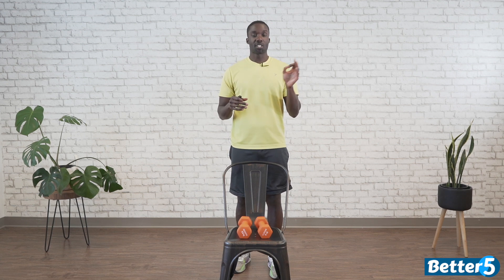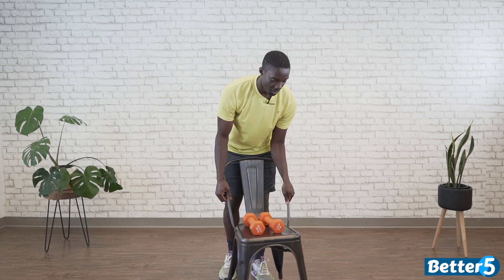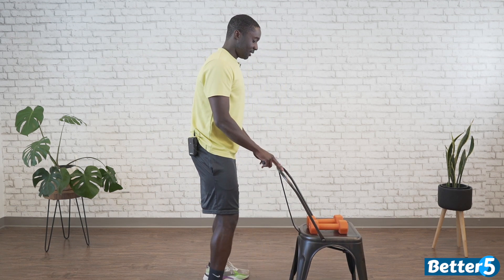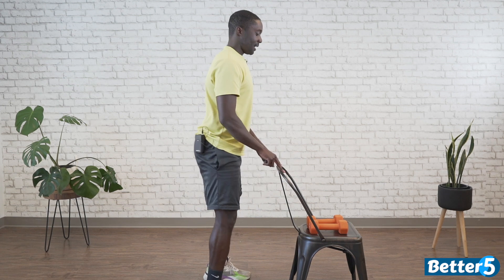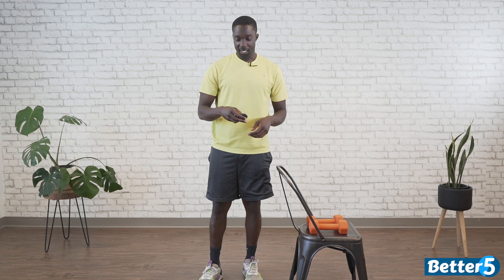We're going to start with a slow tempo squat. You can choose to face forward — if you need two hands of assist, we go down, making sure we're sitting our butt back and powering up. If you only need one hand of assist, pick a side. And if you're confident with your squats and don't need anything, kick the support away. We're going to do 30 seconds — starting in 3, 2, 1, go.